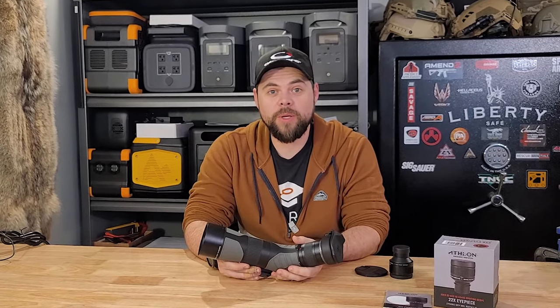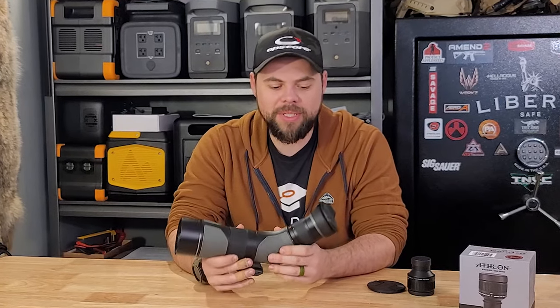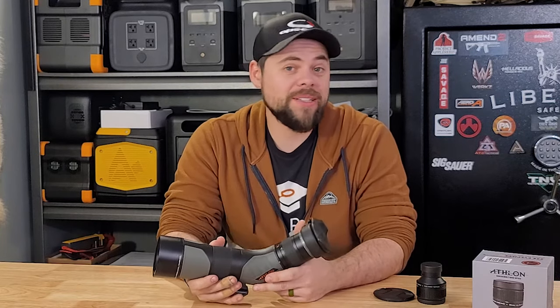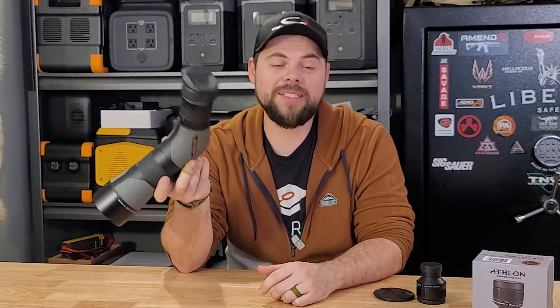I've simply been very impressed with the scope. If you guys are looking for a spotting scope, whether it's for hunting, bird watching, or even just range use, this one has been awesome and I definitely recommend it, especially for the price. I haven't found anything that's beat it, and that's why I wanted to share it with you guys. Thanks guys — prepare for self rescue, see y'all in the next video.